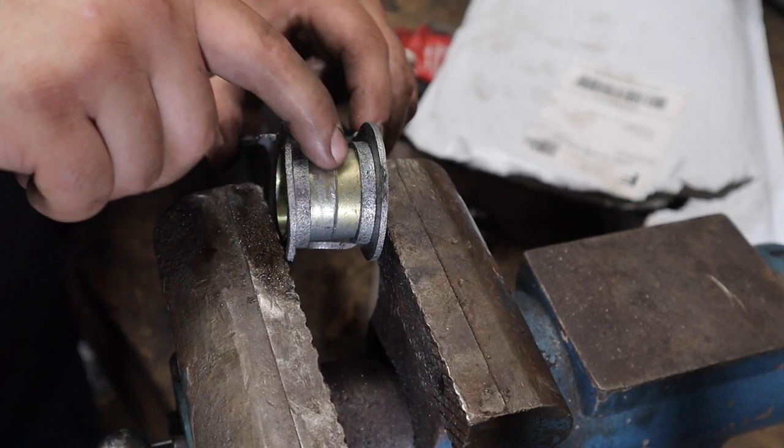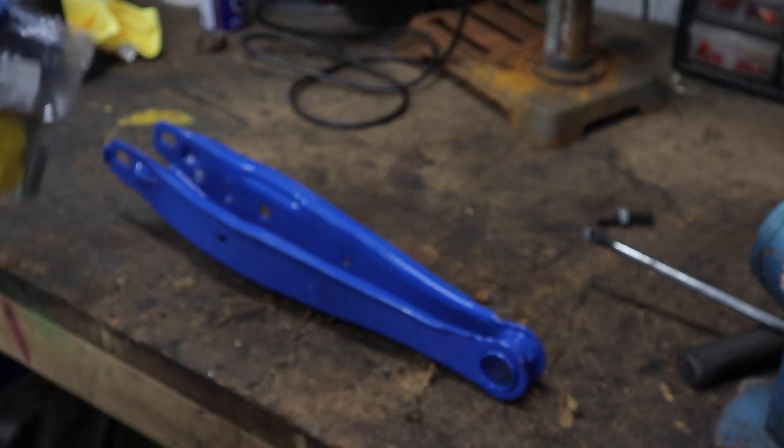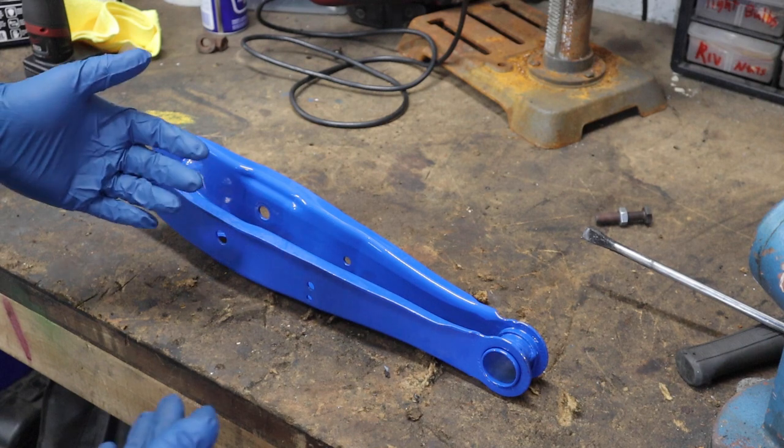Just for added security I'm going to put a tack weld on here just to keep it secure, and then I'm going to powder coat these arms. These are looking really good powder coated in blue - let's get the bushing in, it should be very simple.